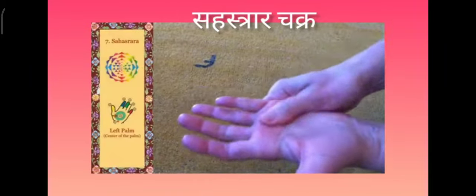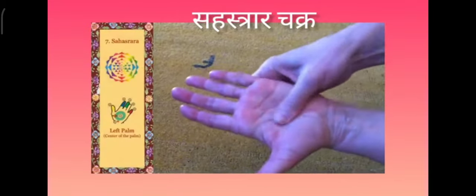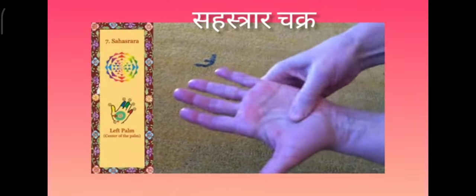And finally the sahasrara, which is in the absolute center part of the palm.